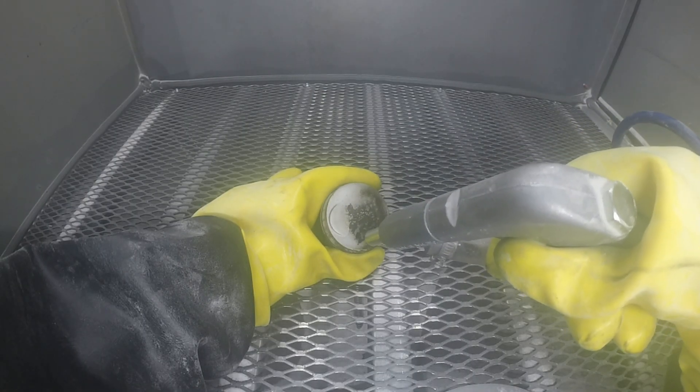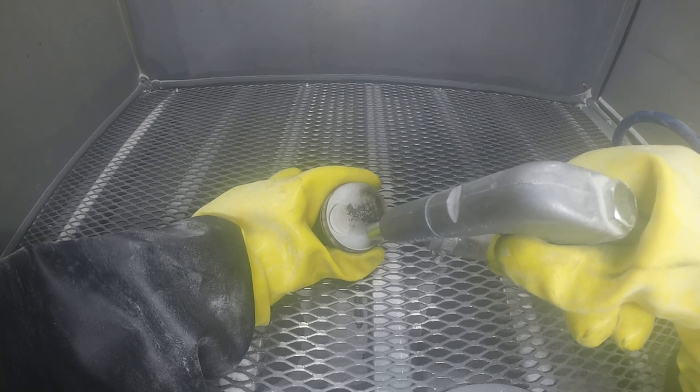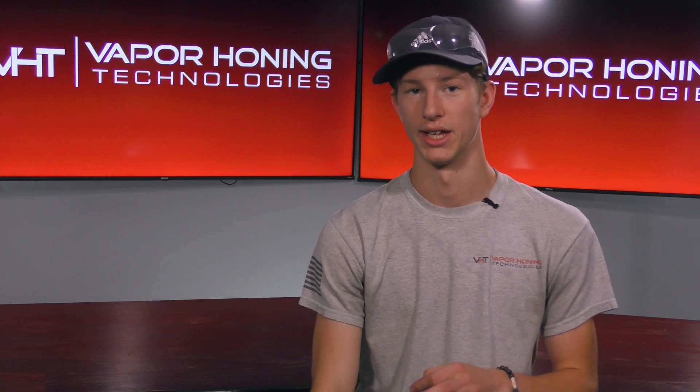This is something you cannot do in a sandblasting cabinet, because you're never going to effectively mix the abrasives. But because we use a pumping system to create a slurry, this is easy.